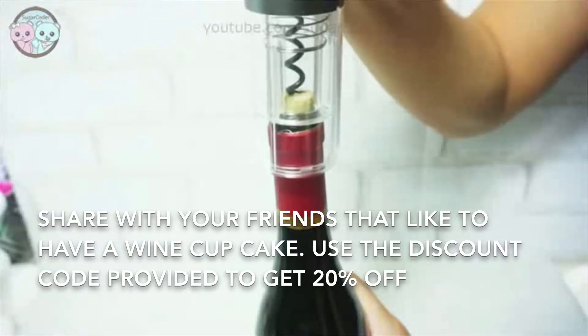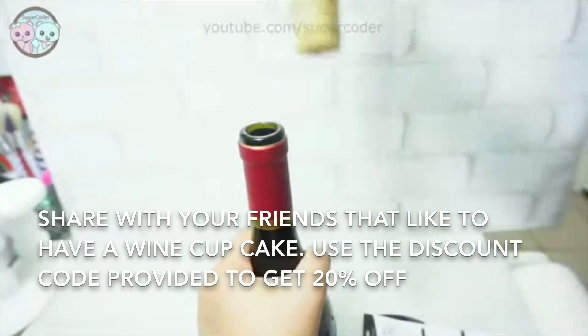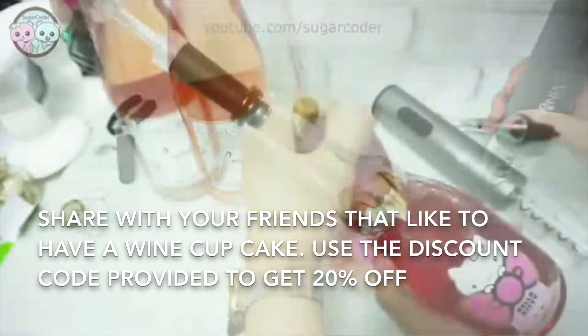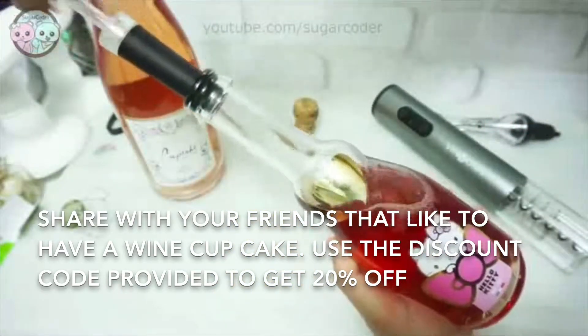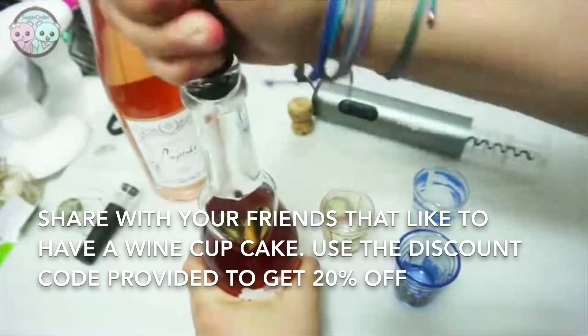Press the bottom button to insert into the cork all the way, then press the top button to remove the cork. As for the vacuum stopper, you basically stick it into a bottle like this and just pump it until all the air is sucked out.